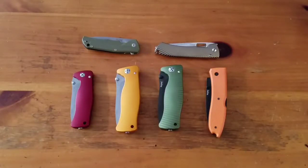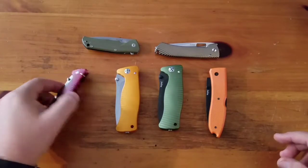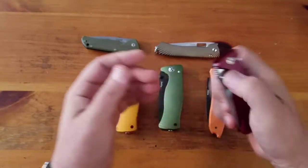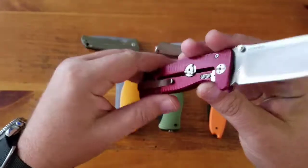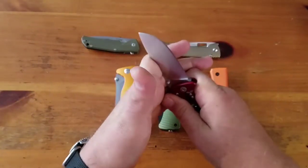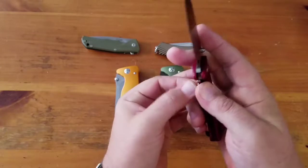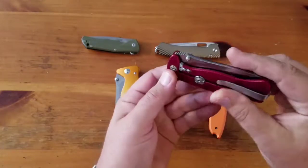Hey YouTube, this is my Lion Steel collection, August 2017. First up is the SR2 - sleipner steel, aluminum handles, integral construction - milled from one piece. Great little knife, I carry this a lot. It's a great little EDC blade. It's got this lock feature that supposedly converts it to a fixed blade, but I don't know how much I actually trust that. At first I didn't know about this feature and just thought it had a hellacious lock stick, because this is actually kind of loose - that's one ding on this knife.